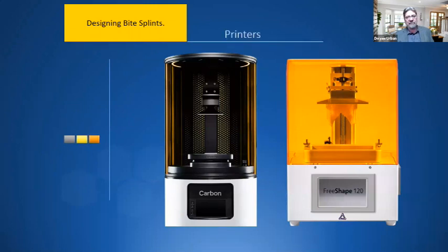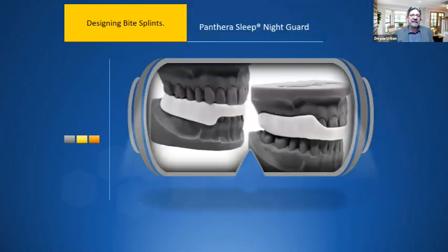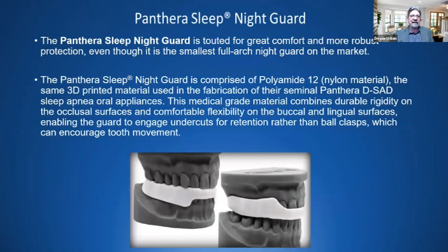There are a couple of printers to choose from. One of the more popular is the Carbon printer, which we utilize in our laboratory. For digital appliances, the Panthera Sleep Night Guard is one option — a printed nylon material, the same 3D-printed material used in their Panthera DSAT sleep apnea oral appliances. It's touted for great comfort and robust protection, one of the smallest full arch night guards on the market. The material is metal-grade, durable, rigid on the occlusal surfaces, comfortable, and provides great retention. Remember — you must post-cure all printed appliances before placing them in the mouth.